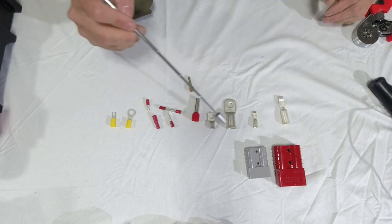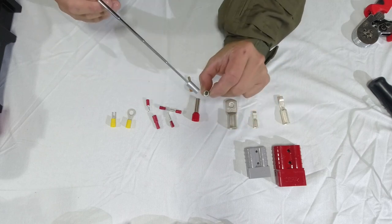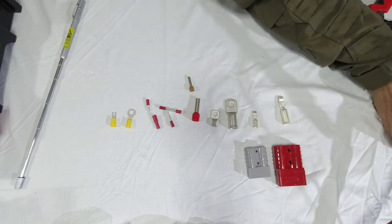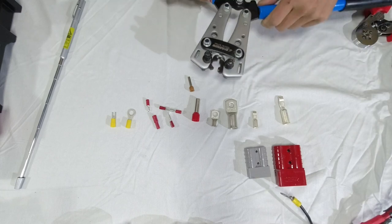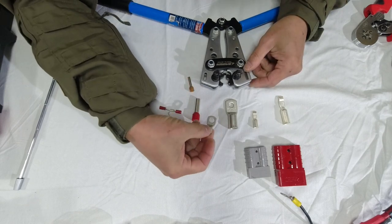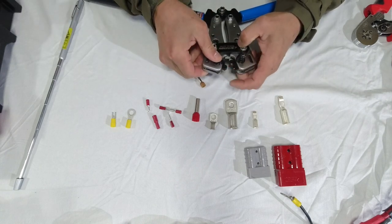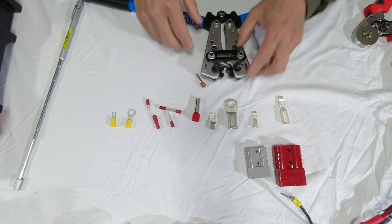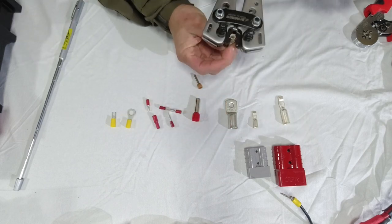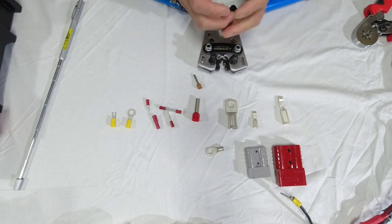For the copper lugs, they're actually very thick and solid, so you have to use a tool like this. You could try it with weaker tools, but they're not going to work. This being 10mm² wire, I'll select 10 here and 10 there as well. Then put the wire through and squeeze hard — it provides a hexagonal crimp shape.